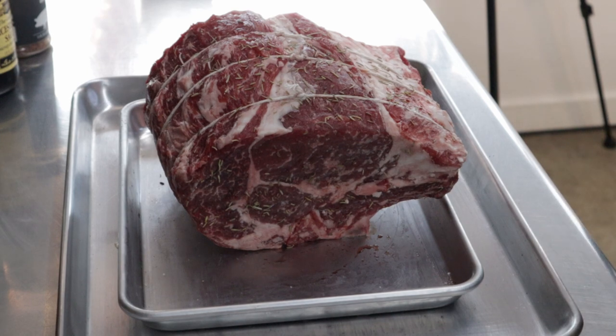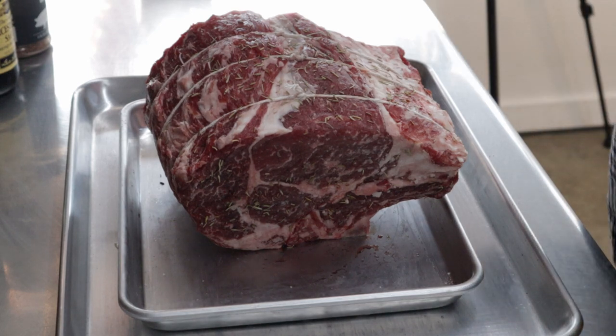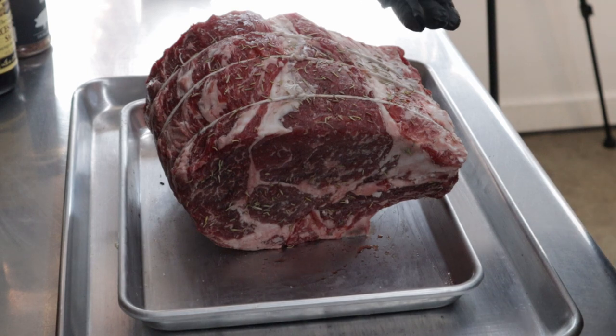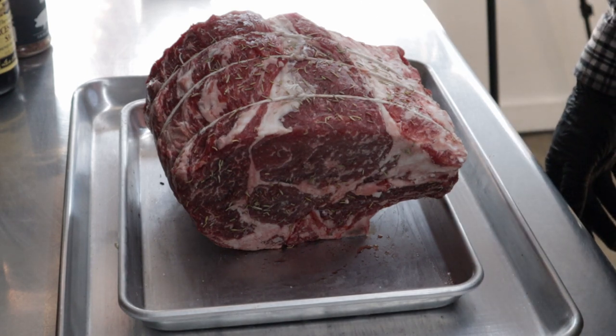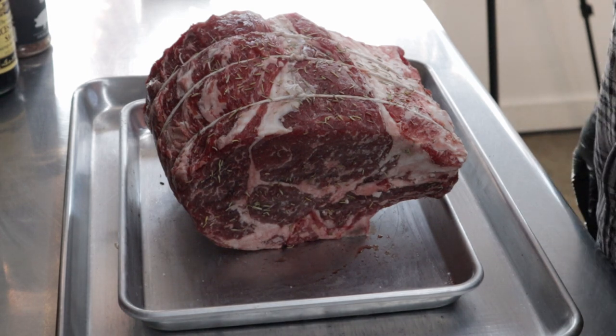A little pricey, but what is it these days? It runs — I think it was $17 a pound. It was originally trimmed and tied up, but I wasn't happy with the trim job, so I added another string. They only had two on there, so I put a third one on there.